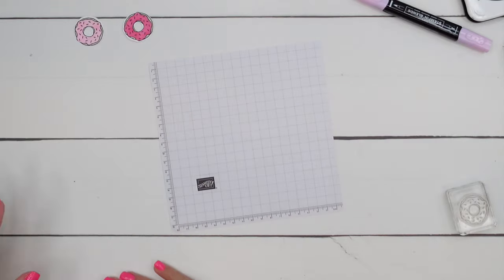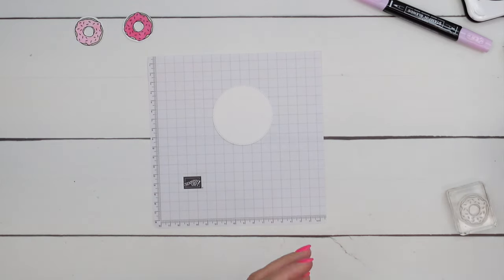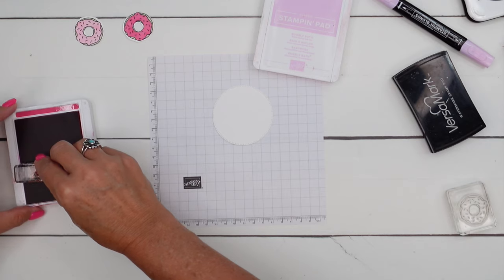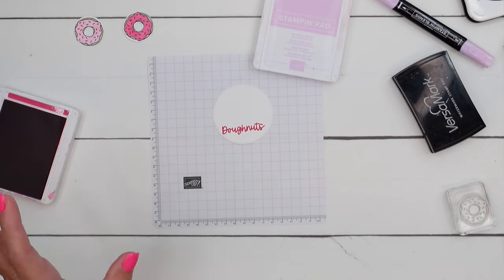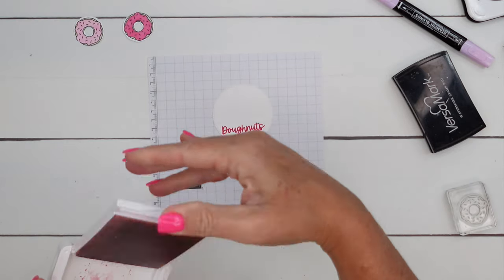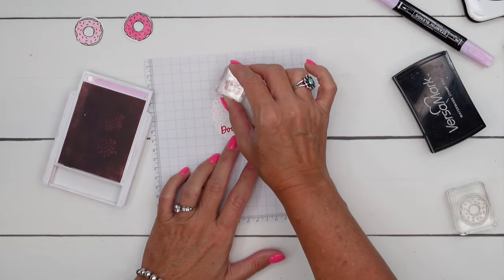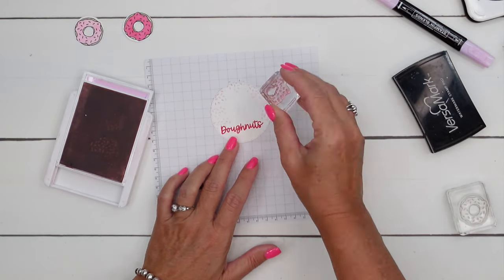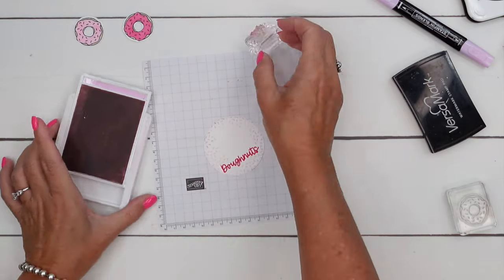Now bring over a basic white stylish shaped circle — this is the second largest. I'm going to use Melon Mambo. Melon Mambo is my favorite color and I don't get to use it enough. I'm going to stamp the word 'donut' right there. And then I'm going to take the Bubble Bath and the little confetti — or sprinkles, which is what it really is — and go around the edge of my circle like that.